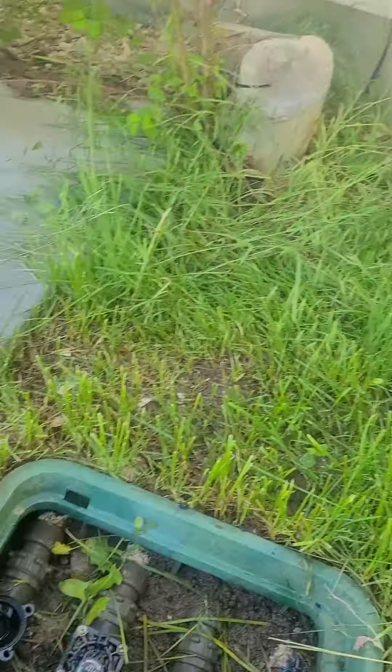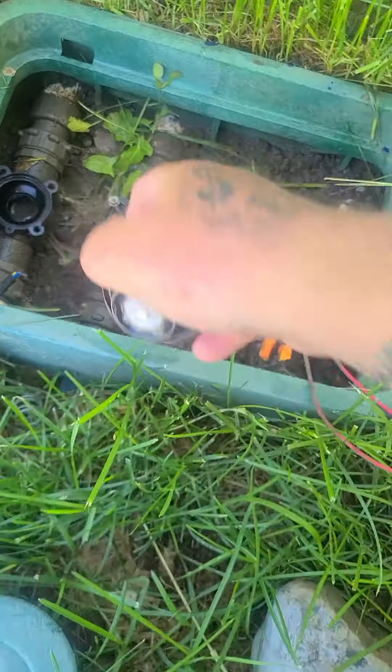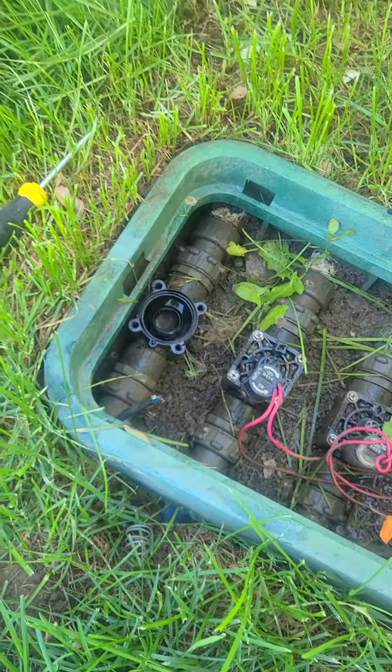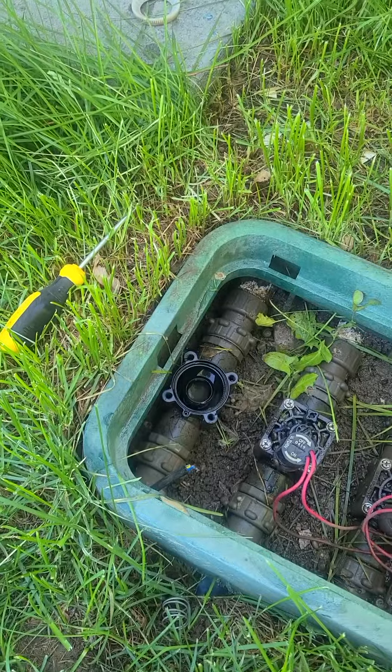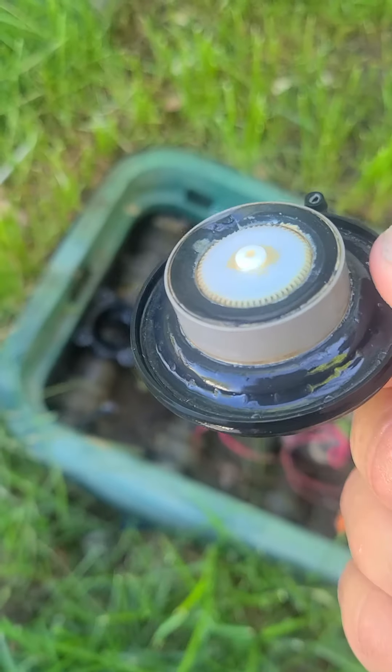So what we're gonna do — we got a new valve right here. We're gonna take the top off and rebuild this, put the new parts in. Instead of taking that out and putting in a whole new valve, we're just gonna rebuild the whole top end, kind of like rebuilding the top end on a motorcycle.